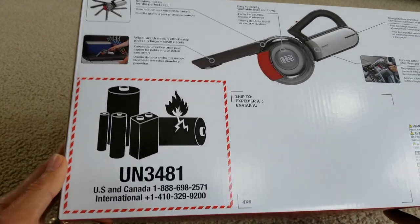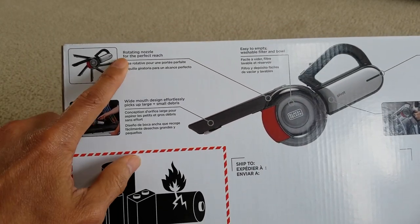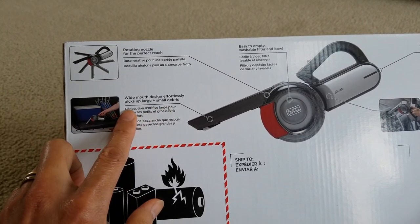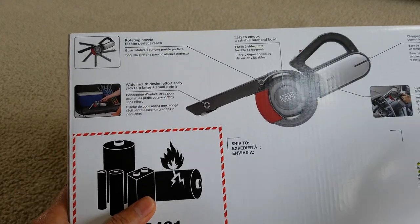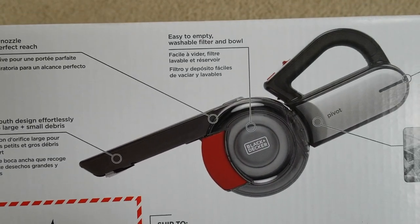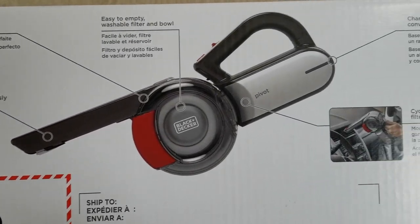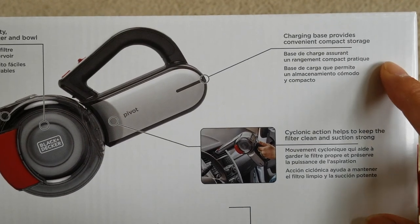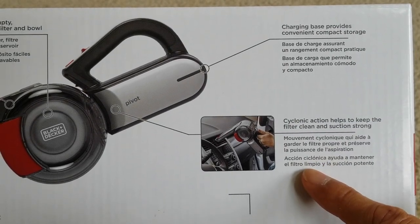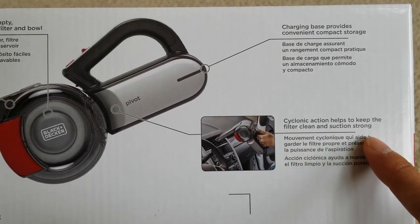There's your warning label for the lithium-ion battery. Rotating nozzle for perfect reach, wide-mouth design for effortless pick-up of large and small debris. It has an easy-to-empty washable filter and bowl. Charging base provides convenient compact storage to keep the filter clean and suction strong.